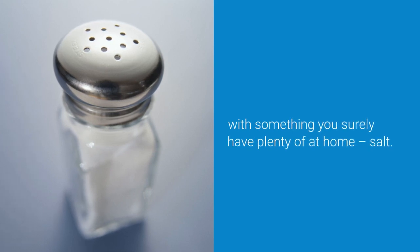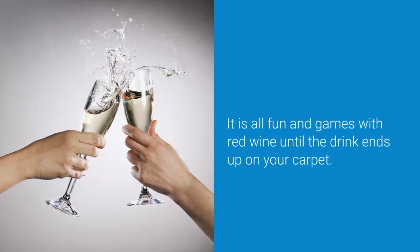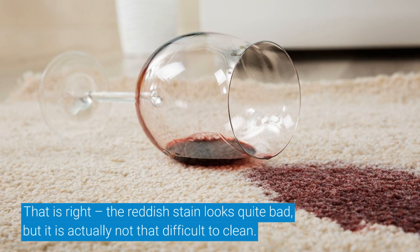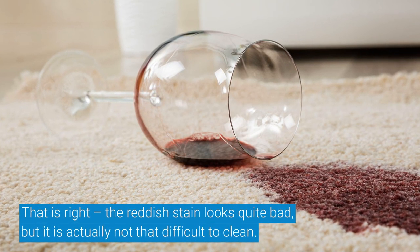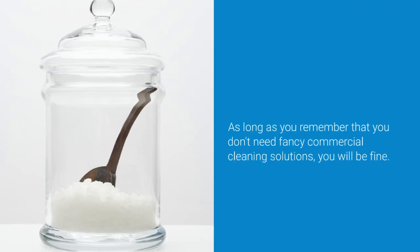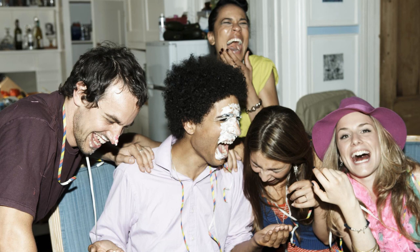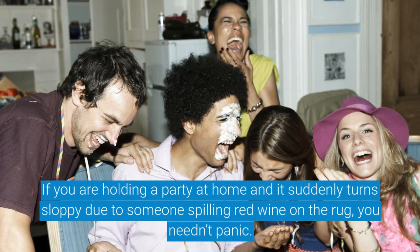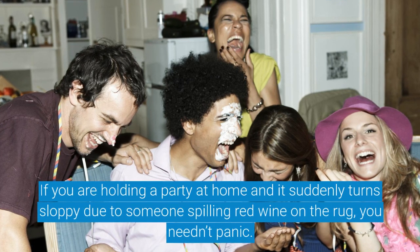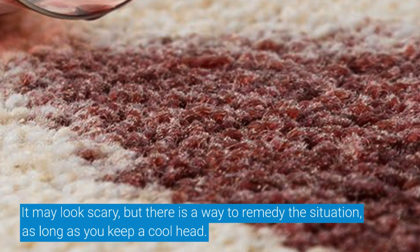It is all fun and games with red wine until the drink ends up on your carpet. The reddish stain looks quite bad, but it is actually not that difficult to clean, as long as you remember that you don't need fancy commercial cleaning solutions. If you are holding a party at home and someone spills red wine on the rug, you needn't panic — there is a way to remedy the situation as long as you keep a cool head.